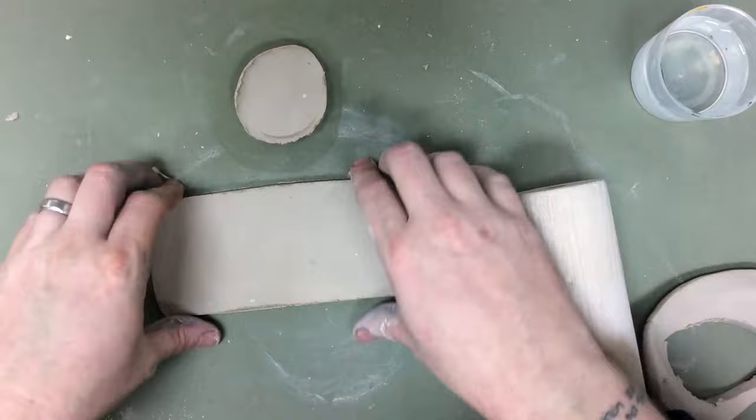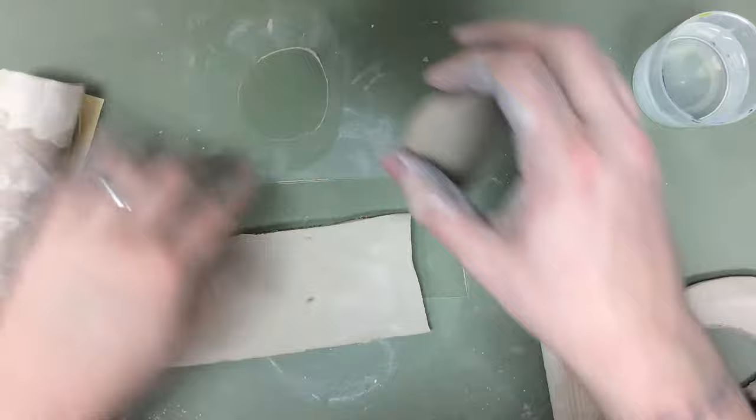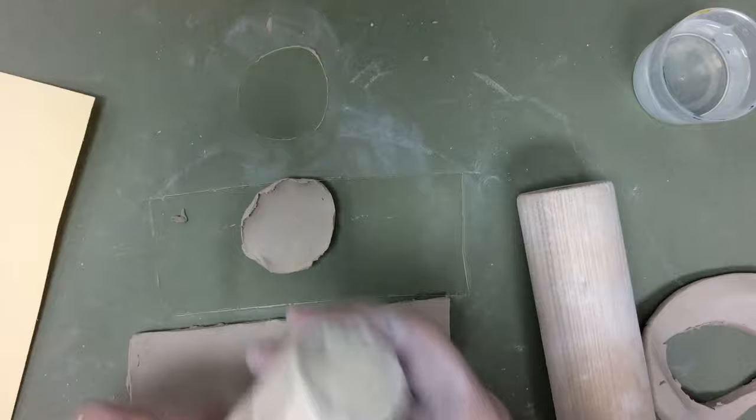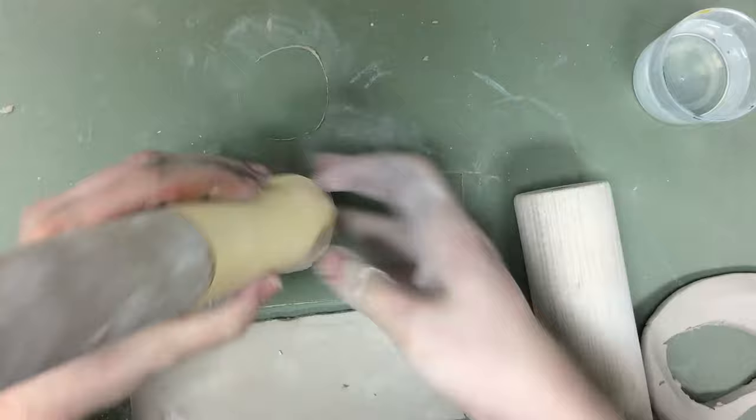I'm going to wrap this slab around the outside to make a nice cylinder. What I found helpful is I take a paper towel tube, tape the end shut so that it won't cut through — if I had it open it can cut through the clay. I wrap a piece of scrap paper around it which will help it to release later, and I put this on to support it while I press the other slab around it.